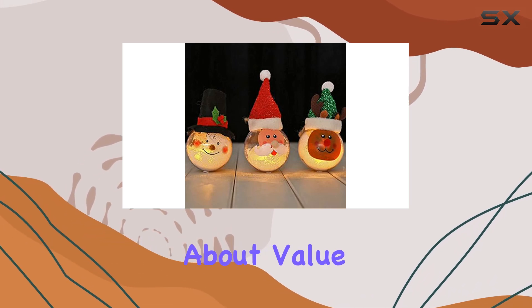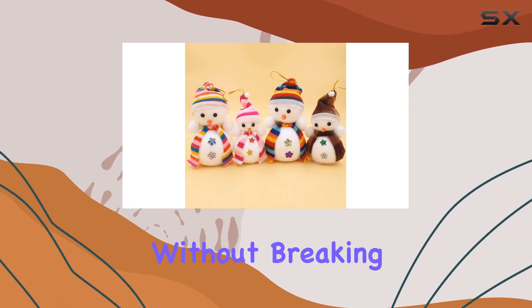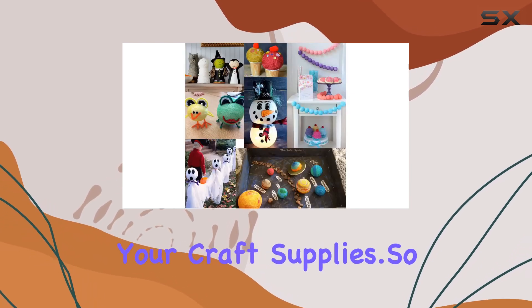And let's talk about value. With 15 pieces in a pack, you'll have plenty to fuel your crafting sessions without breaking the bank. Whether you're a seasoned crafter or just starting out, these foam balls are a must-have addition to your craft supplies.